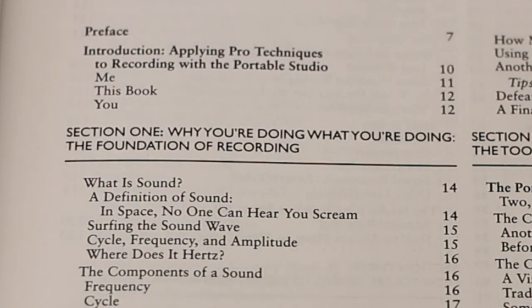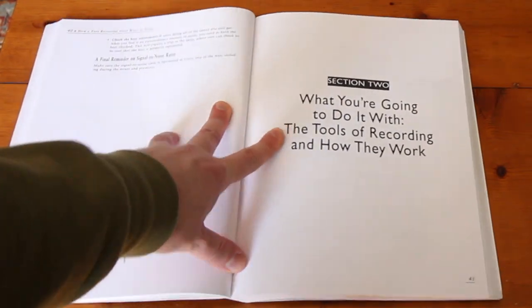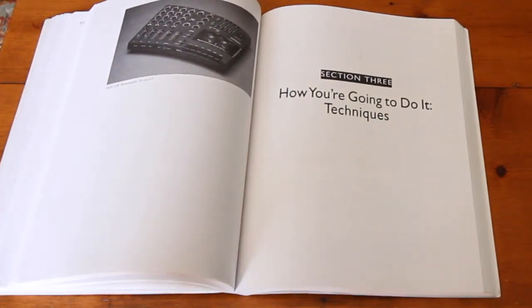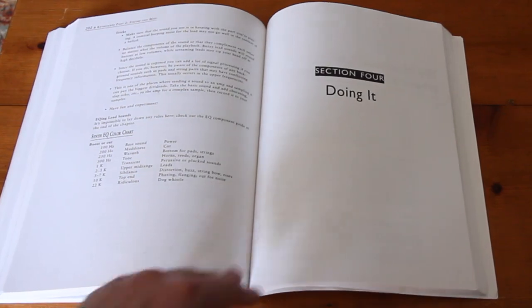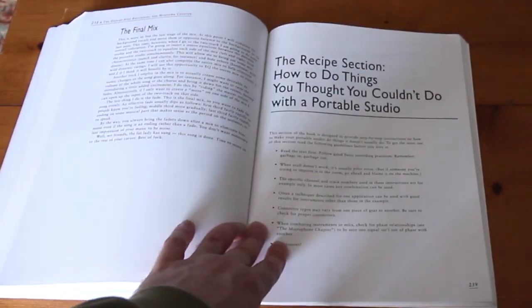The book is broken up into five main sections: why you're doing what you're doing, what you're going to do it with, how you're going to do it, doing it, and the recipe section — how to do things you thought you couldn't do with a portable studio.